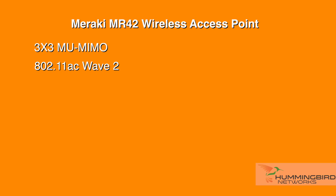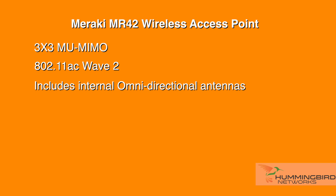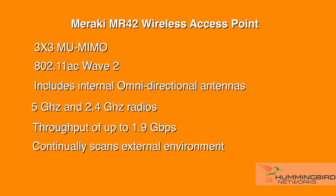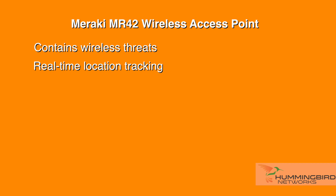A few of the MR42 features: it's a 3x3 MU-MIMO 802.11ac Wave 2 access point with integrated omnidirectional antennas. It has both a 5 GHz and 2.4 GHz radio for a total throughput of up to 1.9 Gbps. The third radio continuously scans the external environment, characterizing RF interference and containing wireless threats such as rogue access points, and can also provide location tracking in real time.